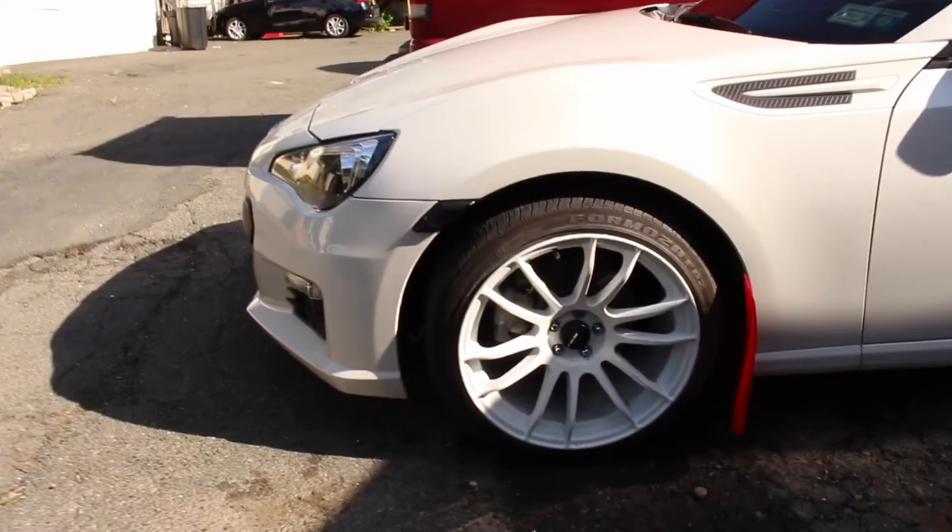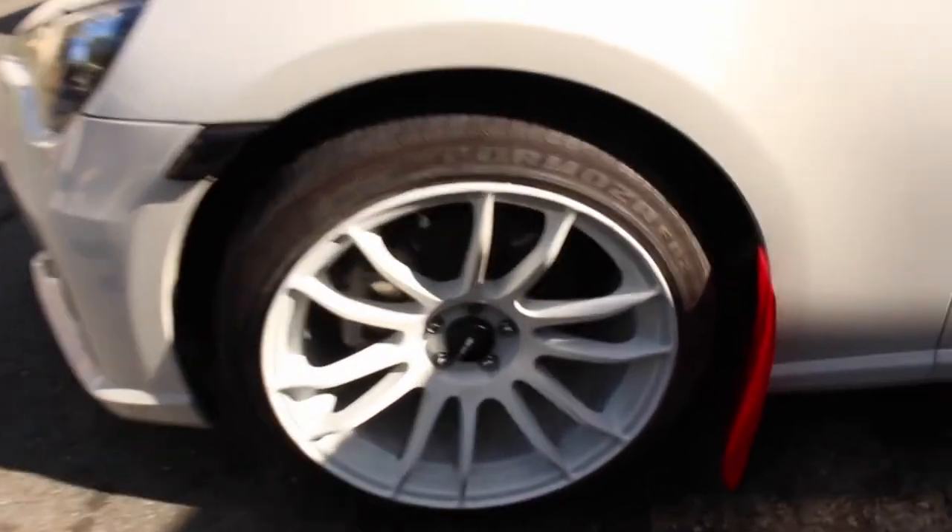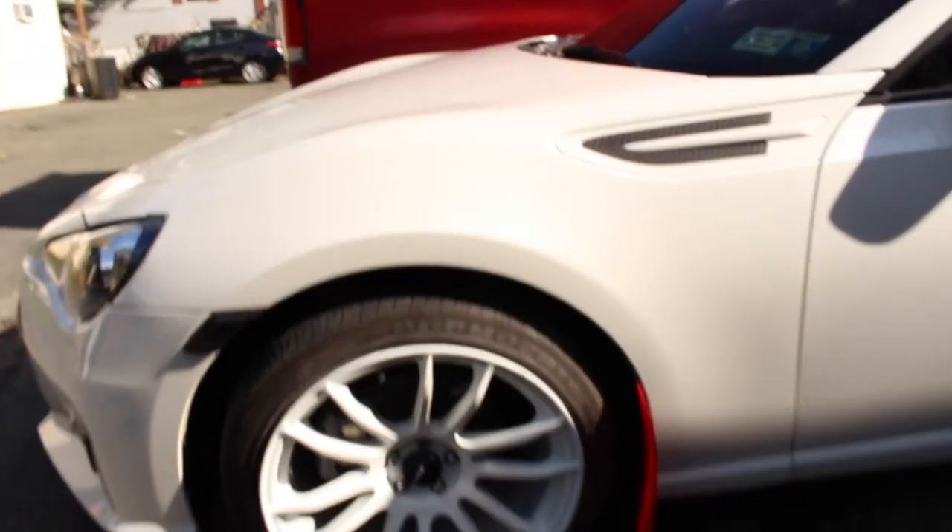Alright guys, quick update. We pretty much finished the entire project. What I did was spray another one or two coats of the paint, and then we used the clear coat to finish up. We let it dry for about 24 hours, put the wheels back on the car, and I'm going to show you guys how they look. But first, let me show you what the wheels look like on the car. So here we go — there you have it guys, this is how the wheels look on the car right now.